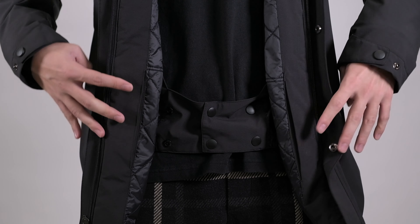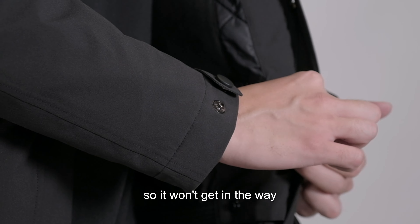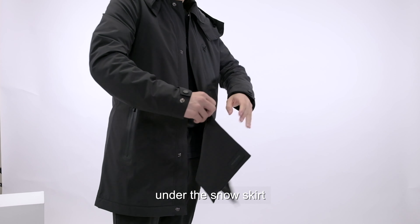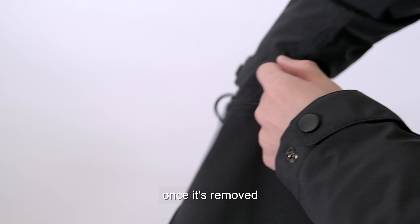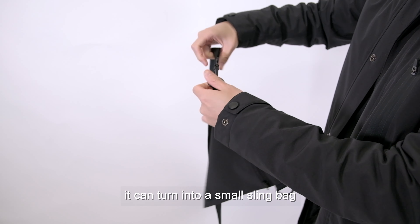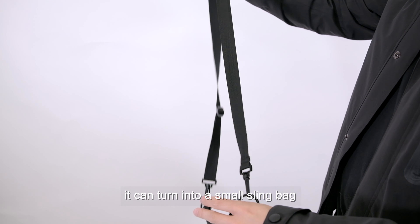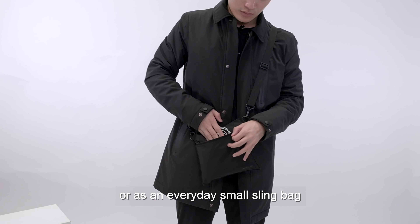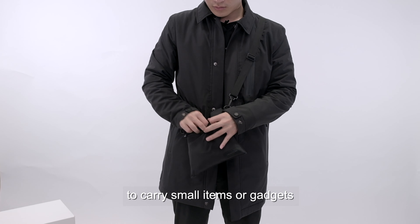The snow skirt can also be tucked away at the two slots on the side when you don't want to use it, so it won't get in the way. We have one specially designed removable pouch pocket under the snow skirt. Once it's removed and attached with the removable strap, it can turn into a small sling bag, which you can use to store the Ultra Hood or as an everyday small sling bag to carry small items or gadgets.